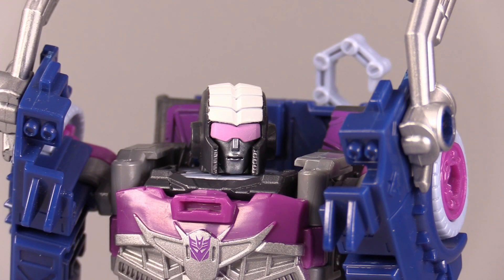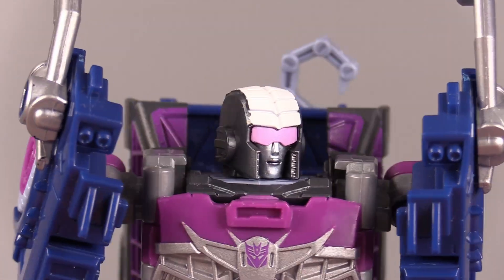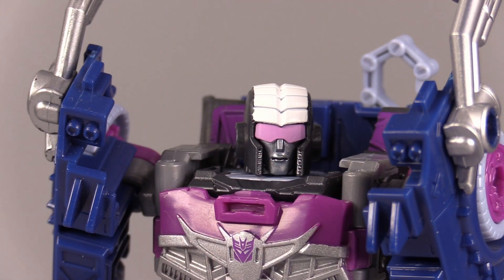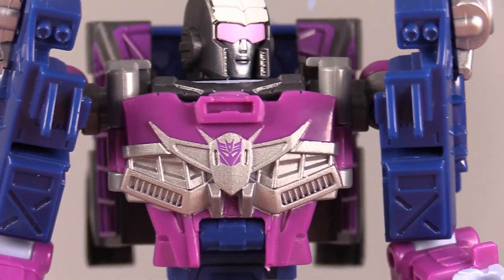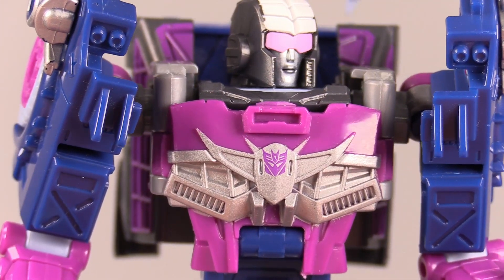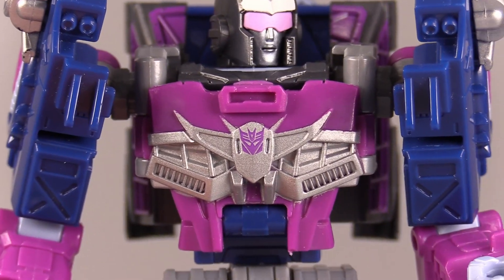It reminds me a little bit of RC, but that's fine. It's really good, I love the way that it looks. I love the slopeness of the head. You've got the texture of the white, the pink visor. It just works very, very well. And then that chest — the chest is just beautifully decorated. The molding is absolutely fantastic. And that Decepticon symbol, right there in the center, in the middle of whatever design this is, is really nice.